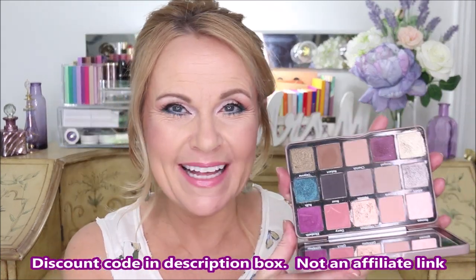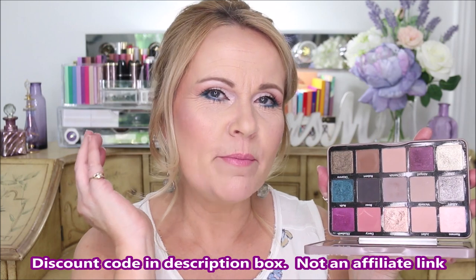Today is a very fun day because I've never done seven looks out of one palette before. We're using the Sydney Grace Enduring Love palette in light. I'm so excited. This is a 15-pan palette ranging from beautiful bright satins to high metallics, with gorgeous mattes and a couple of beautiful pops of color. Overall, it's a beautiful neutral palette with just a few pops of color, so you can go warm-toned, cool-toned, or somewhere in the middle.